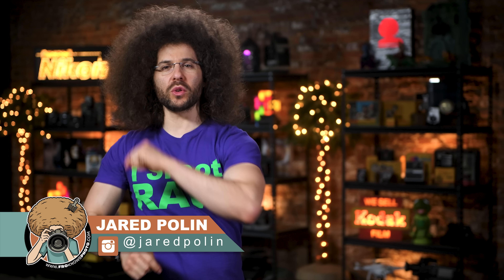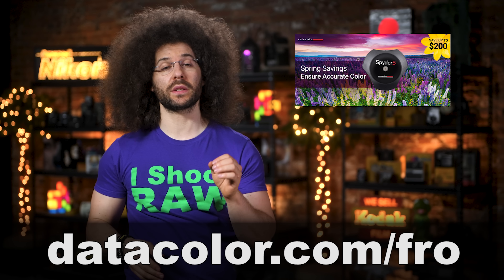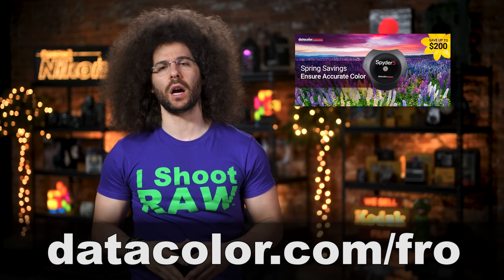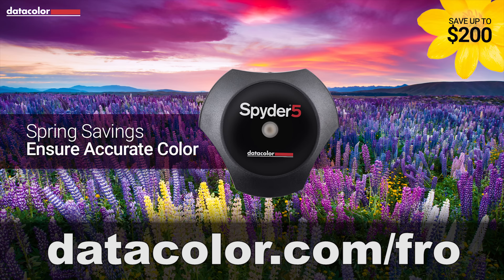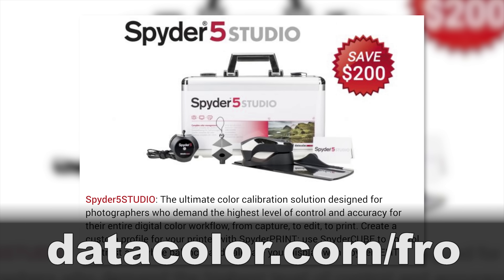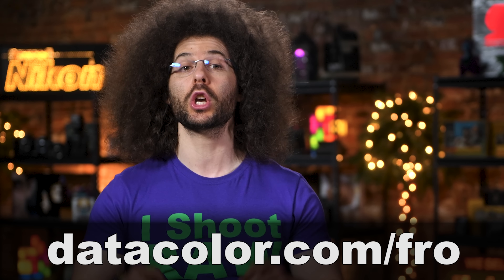Jared Polin, froknowsphoto.com, and this is your photo news fix. This fix is brought to you by Datacolor and their spring savings — though we didn't exactly have spring this year, but that doesn't matter because Datacolor is hooking you up. From now until June 5th, you can save up to $200 on select Spyder 5 calibrators, including the Spyder 5 Pro, Spyder 5 Elite, Spyder 5 Capture Pro, and the Spyder 5 Studio. For more information, head on over to datacolor.com/fro.